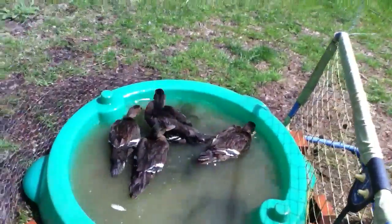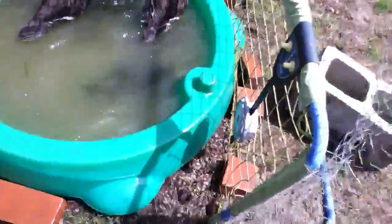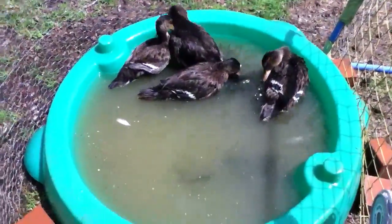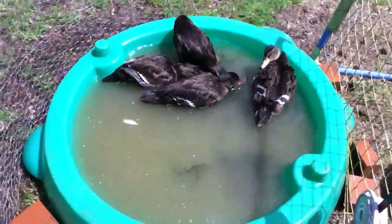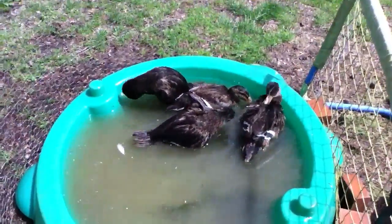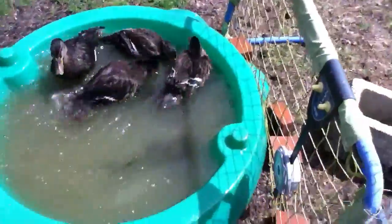If you do get a sandbox that's higher off the ground, you might want to put some bricks up to it so they can climb in and out easily. And you're going to have to do some water changes when it gets dirty like this, so they don't make themselves sick. This wouldn't hurt to do right now since I just let them out.